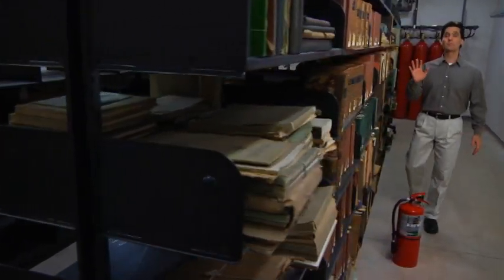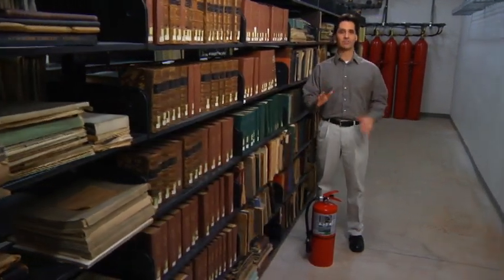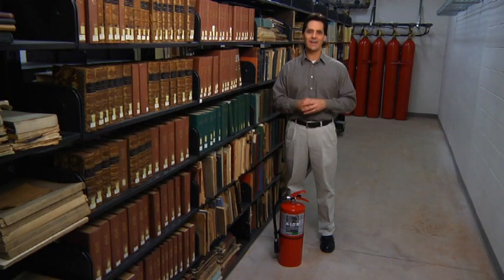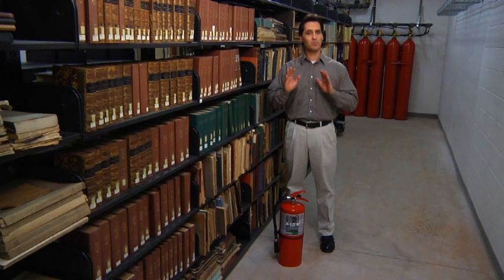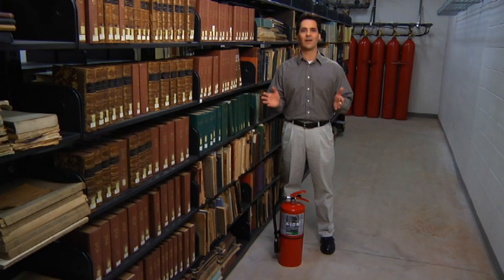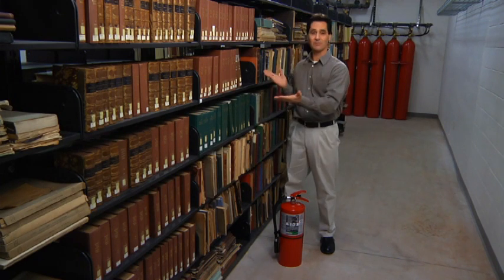Historical archives are irreplaceable, and in IT departments, the number one priority is to protect the valuable data. In areas like these, a clean agent fire extinguisher is required to suppress the hazard and protect the assets. Its non-destructive qualities are friendly to electronics and limit any damage to the irreplaceable items, like books.